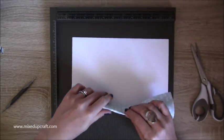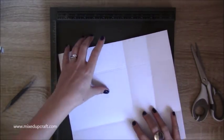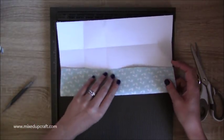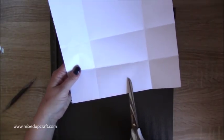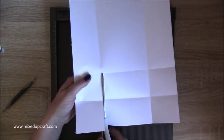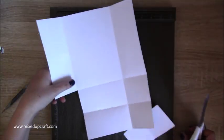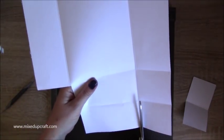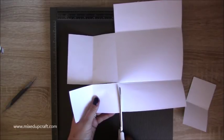That is all of the scoring done. Now just burnish the score lines — burnish the lines that go all the way down, but leave the shorter ones. Then you want to cut: you'll have three sections — cut up that score line all the way up to the first score line, then cut that whole piece out. Make sure it's nice and neat because this will be one of the gate fold pieces. Do the same on the other side and cut that piece out too.